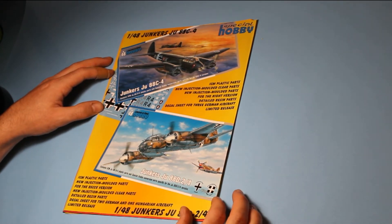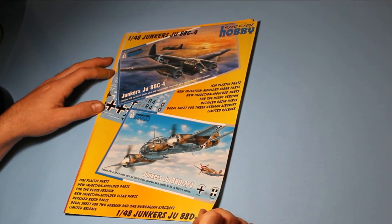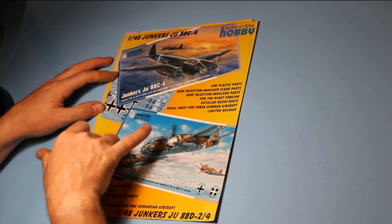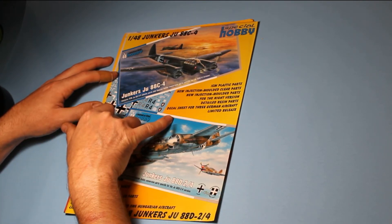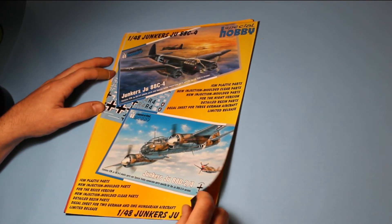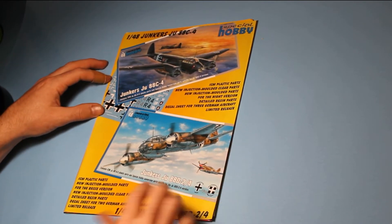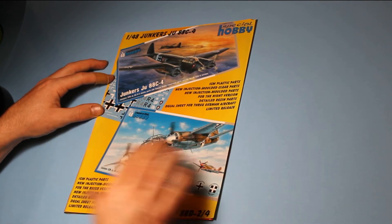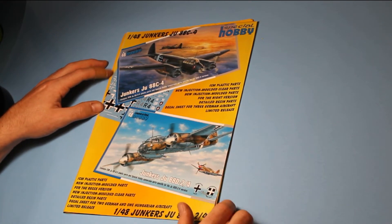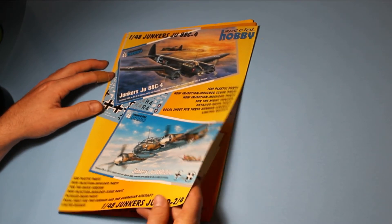So we've got some very interesting things coming. You've got the Junkers JU88 in variants at 1/48th scale that's coming. It does look like you've got resin parts added as well as photo-etched parts included, which is very nice. As is always the case with Special Hobby, you tend to get those bits added in the proper releases. They do have some releases where they remove some of that stuff, a bit like Eduard, but most of them do come with extra detail parts.